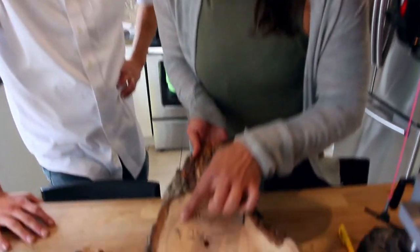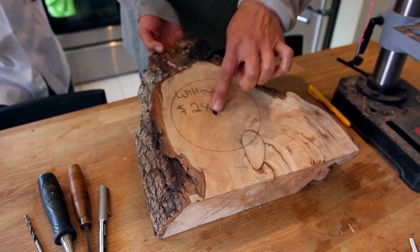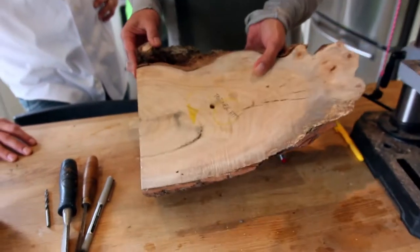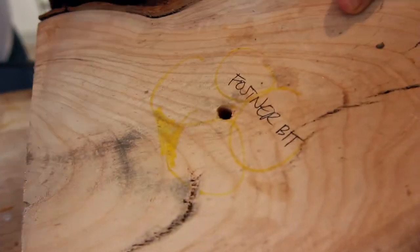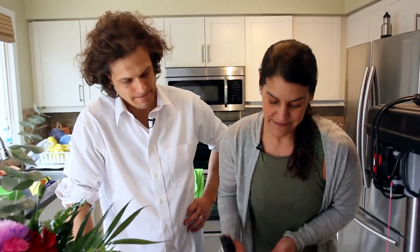Hey guys, welcome back to our clock project. So last time Dave and I decided where we're going to put the face of our clock, and we got started drilling the hole all the way through to the back. And that's where the body of our clock mechanism is going to go. So, to continue?